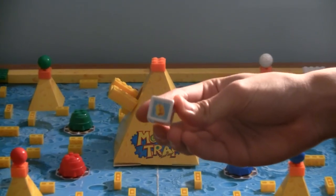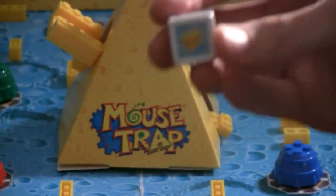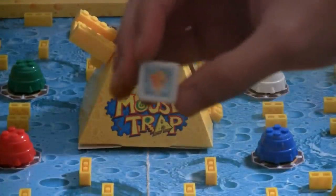This die is not like many other dice, which are numbered 1 to 6. This die has stickers, and each sticker has a different symbol on it, and I will show you what each symbol means.